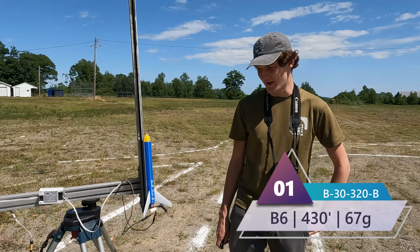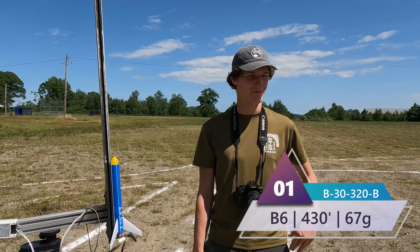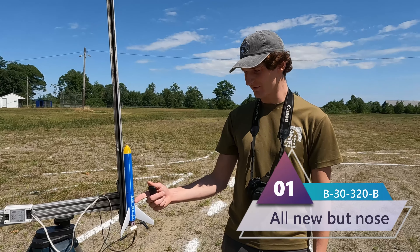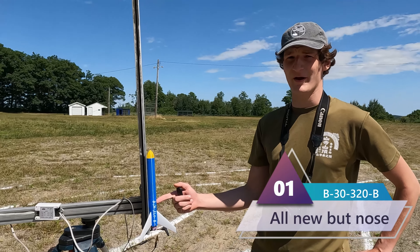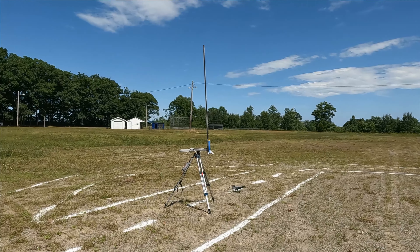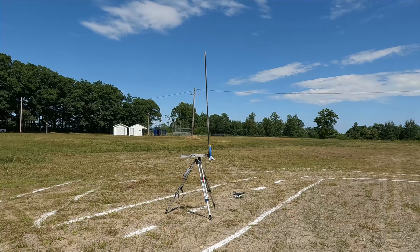Here we have our first rocket of the day. It's a B-30-320 — using our scientific naming from last time. 30 means its diameter is 30 millimeters, height is 320 millimeters, and B means it's a B motor. It should go about 400 feet. Let's try it out. Three, two, one.